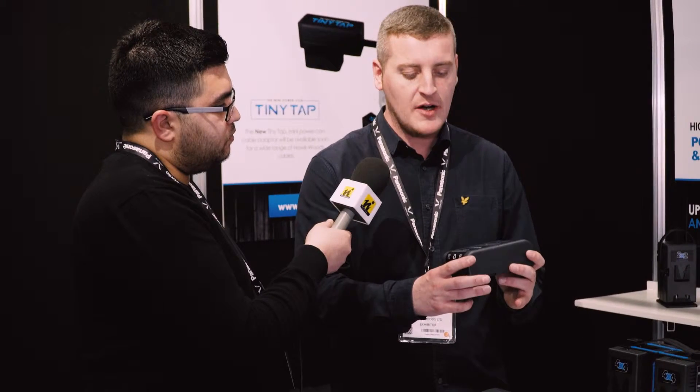In initial testing, we have discharged and charged these over a thousand cycles without any change in capacity. Going back to a standard V-Lock, you'll see 500 cycles before the capacity starts to drop off.